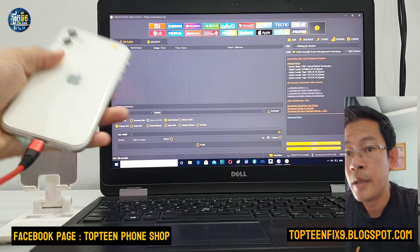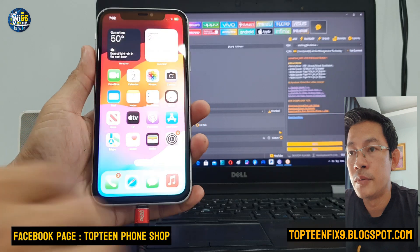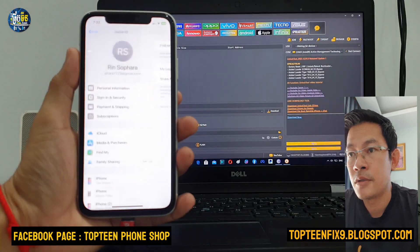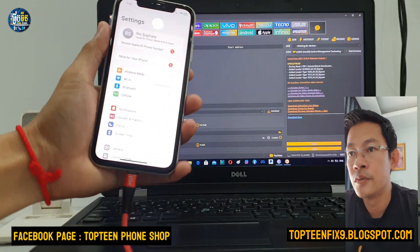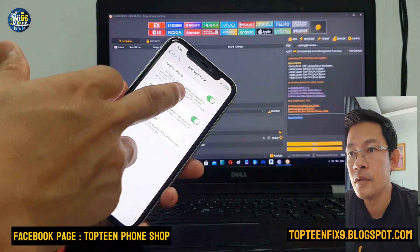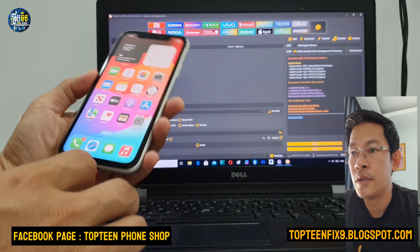Hello everybody, welcome to Toptenfix channel. Today I want to show you how to unlock iCloud on any iPhone where we forgot the passcode and cannot go to iCloud to turn off Find My iPhone because we don't know the passcode. Let's see how to do this.